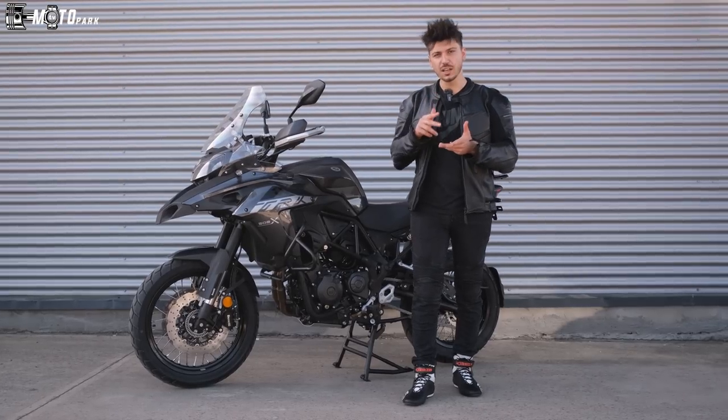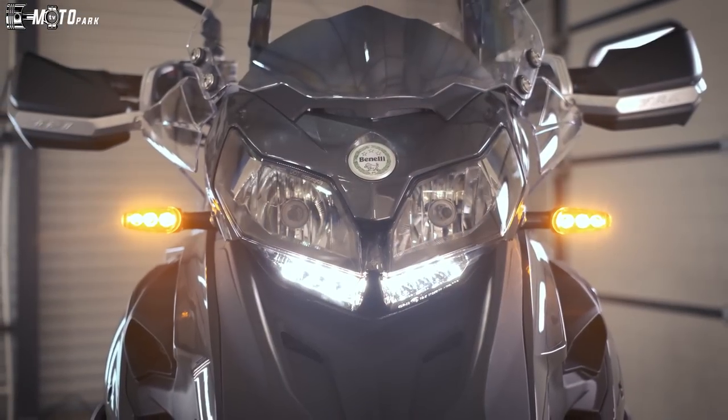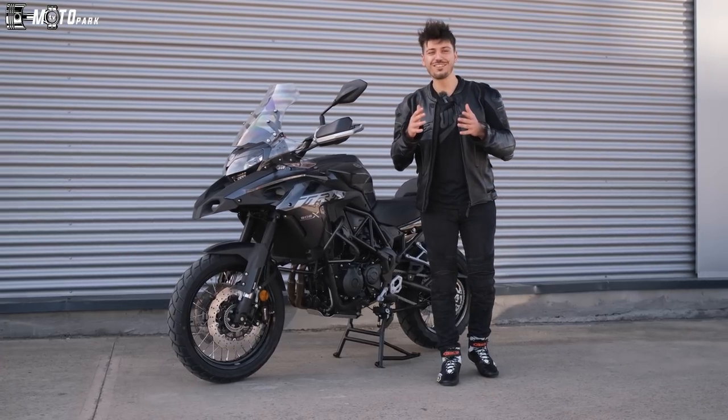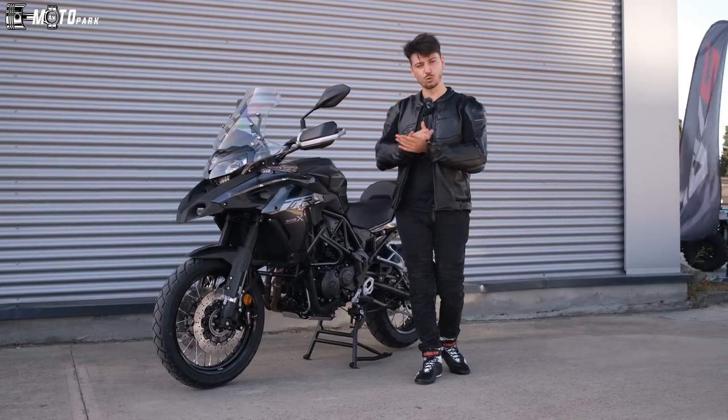Hadi başlayalım dış tasarımından. Ön kasada eski Multistrada'yı anımsatan farlar var. Bu farların altlarında gündüz farları mevcut, fakat üst tarafta halojen farlar var. Keşke burada LED farlara yer verilseydi de daha şık bir görüntü olsa; güzel olurdu. Ama kötü değil, yine güzel.